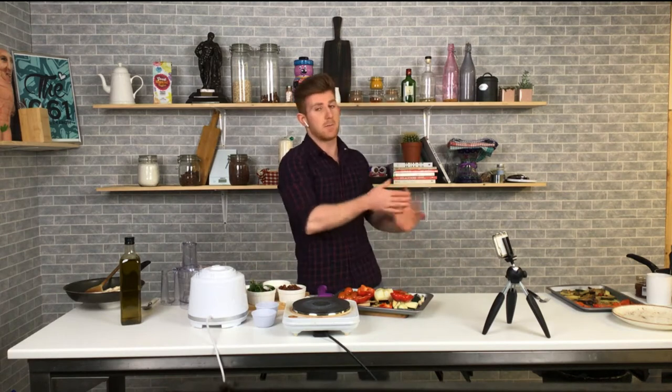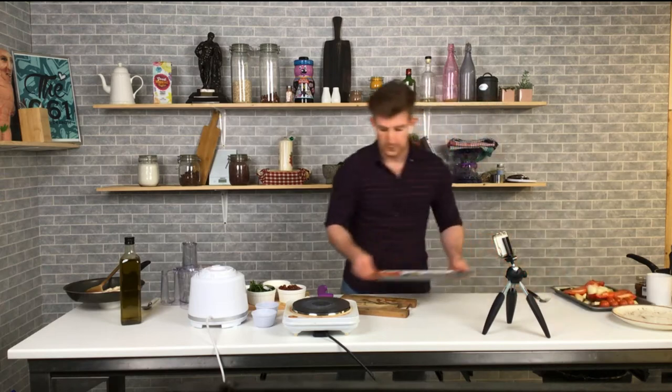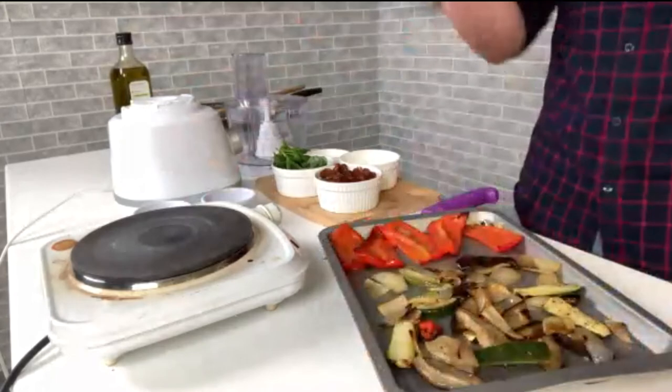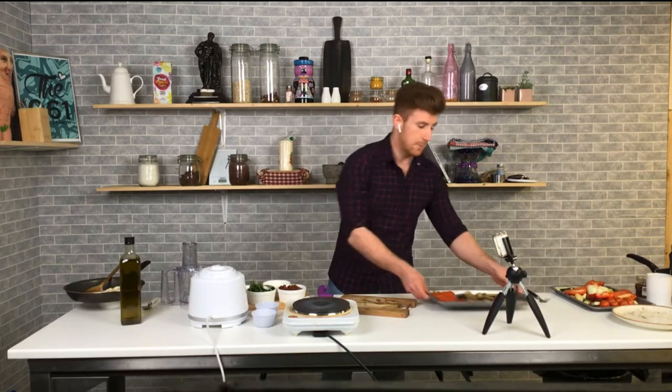Into a really hot oven for about 30–35 minutes, and when they come out you have these beautiful roasted vegetables. You see they kind of melt down, they char, and you get that beautiful color on the outside.